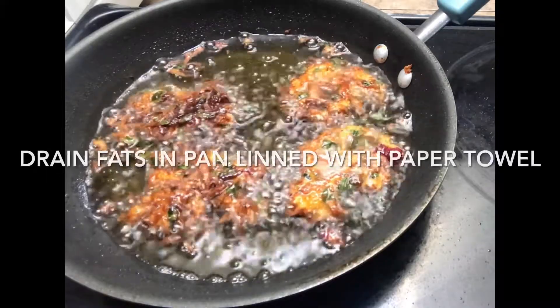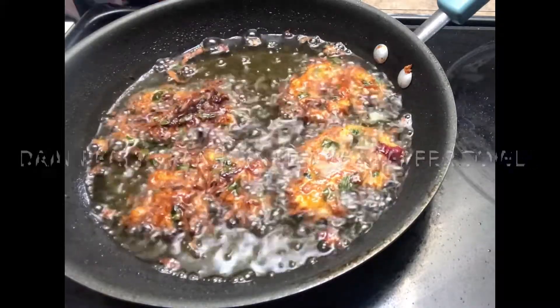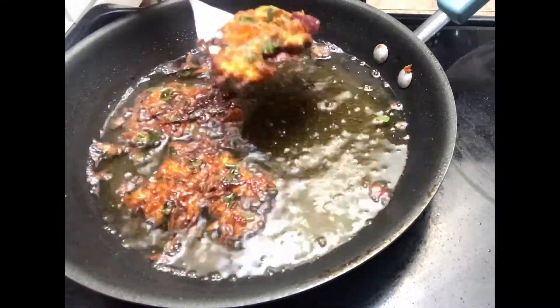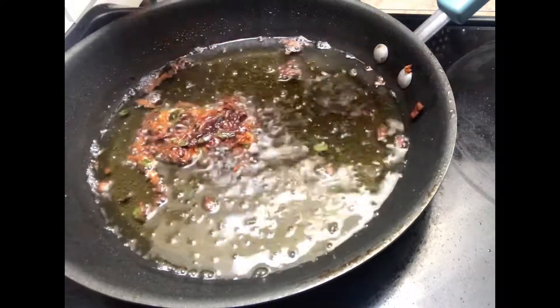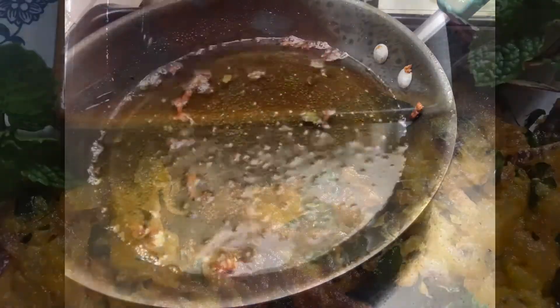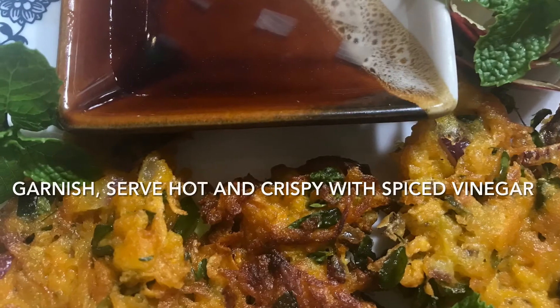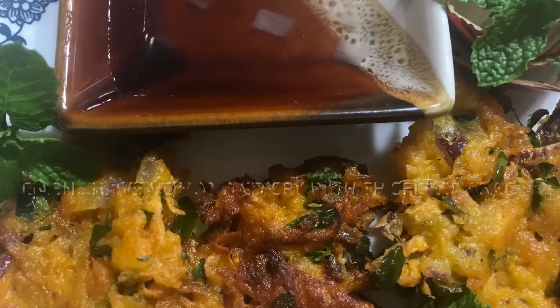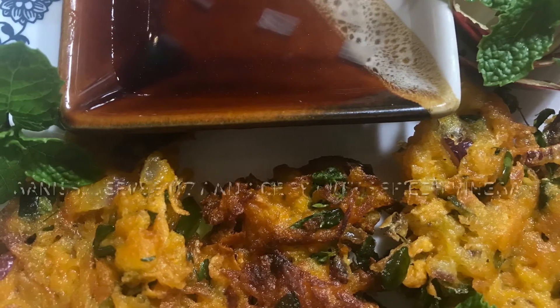Once the patties turn golden brown, they're ready. You can place them on a lined plate or pan with paper towel to drain some of the fat, and when drained you can transfer them to a serving dish, garnish, and they're ready for serving.